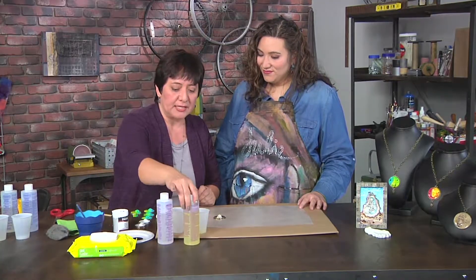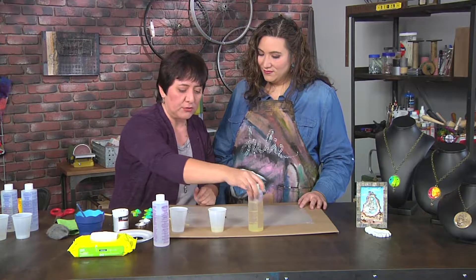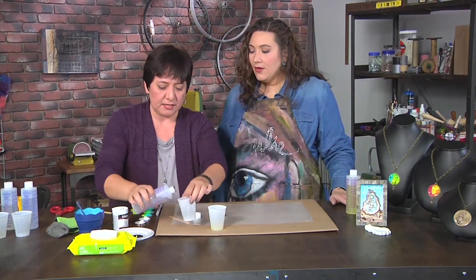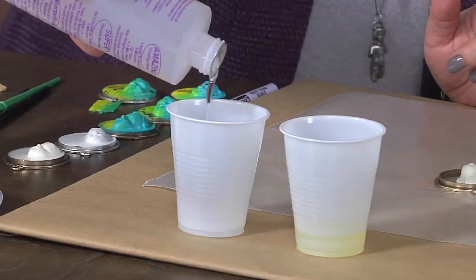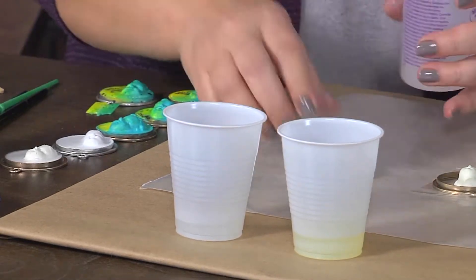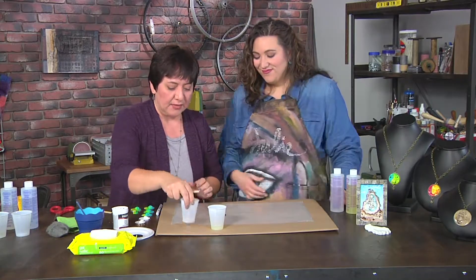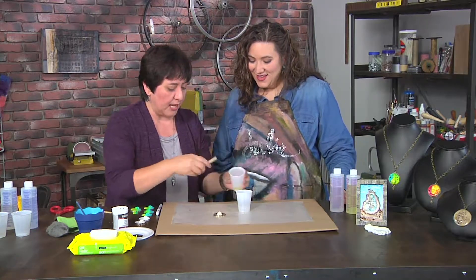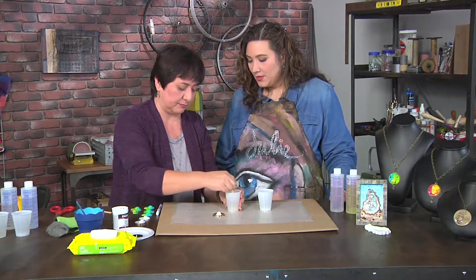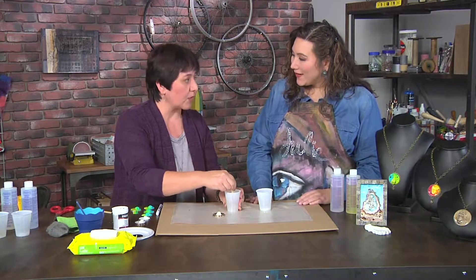I'm going to go ahead and take two equal parts of casting resin. I've already got one out there, so I'm going to pour the second one. Now casting resins are used for making things like this face, which was cast. You can make your own designs and cast pieces. Then I'm just going to mix them together — I'm eyeballing the two equal parts. Of course, if you use a measuring cup, you could mix them in the same cup instead. As an extra precaution, we're also working on top of a piece of waxed paper.